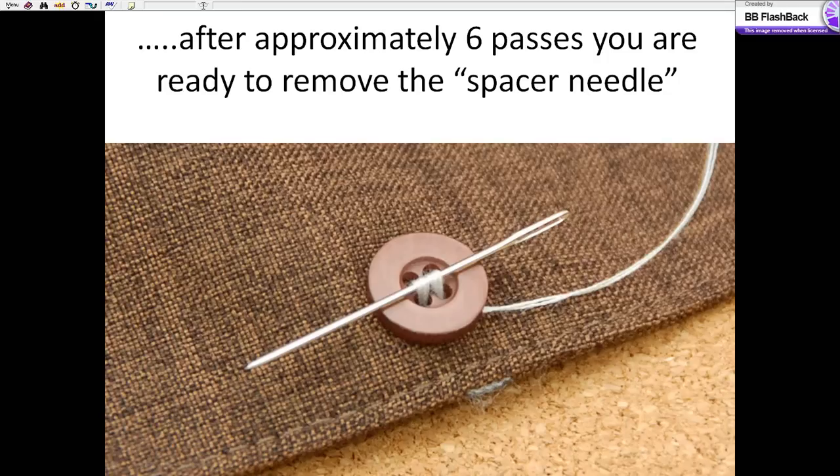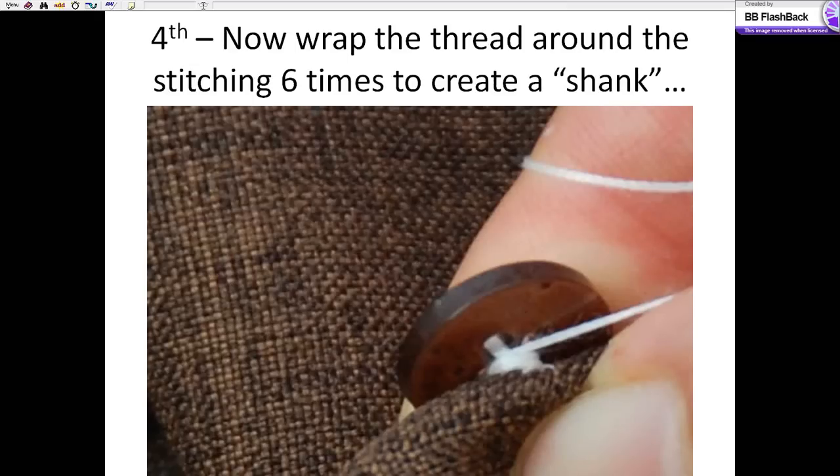Notice that because we have a double thread, this is actually more like 12 pieces of thread going back and forth. We remove the spacer, and what we're going to do is create a shank. A shank allows the button to sit just off the fabric, makes it easier to button, and will actually enable the button to stay and last longer.